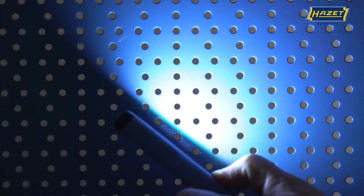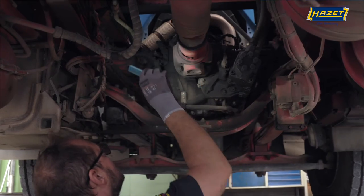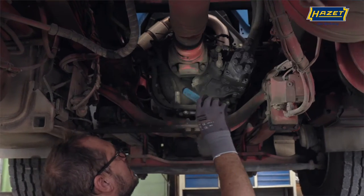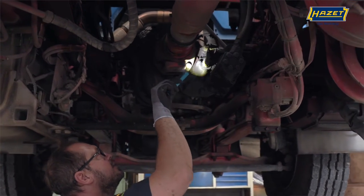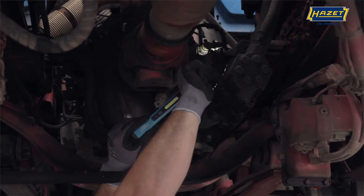The main light has continuous dimming, which you can adapt optimally to the application. This surface illumination enables simple and fast diagnosis, while the spot type illumination of the top light is particularly suitable for illuminating details.